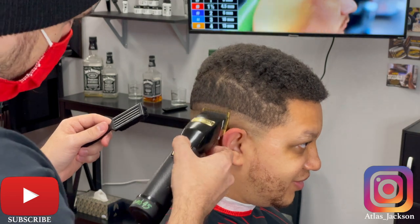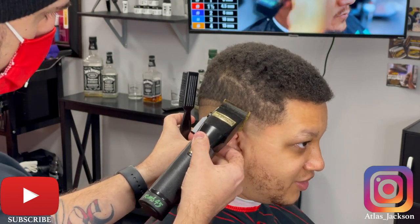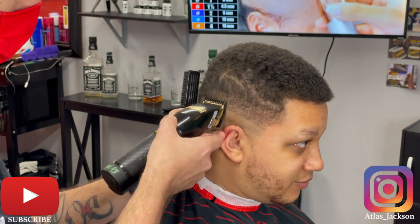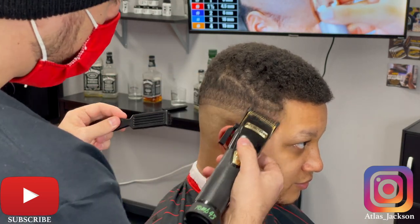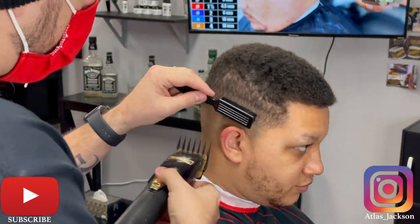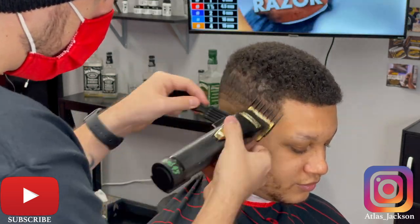Right now I'm going in no guard open about a half inch. I had a couple requests to do all the guidelines first and then work them down, so I'm going to go no guard, number one guard, number two guard, and then work all those guidelines out. I'm stacking up about every half inch with my number one guard, and then this is my number two guard.